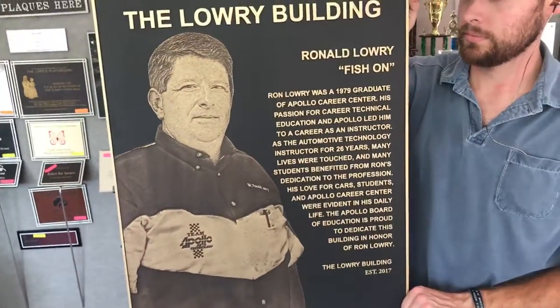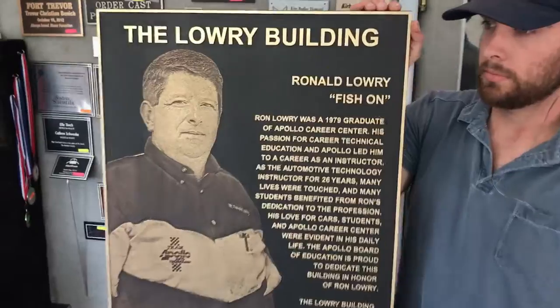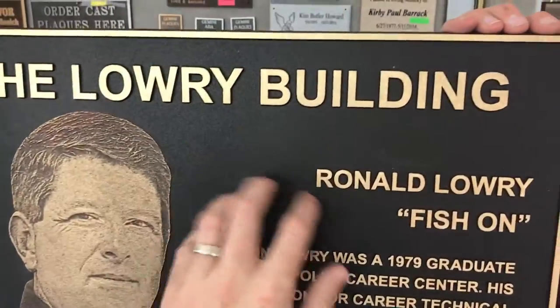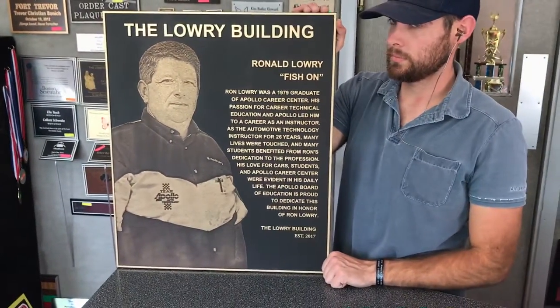It's designed for outside use, though a lot of people put them indoors as well. They will withstand the elements — the sun, rain, snow, that type of thing. Very cool looking plaque; this one has kind of a dark brown-black finish to it on the background.